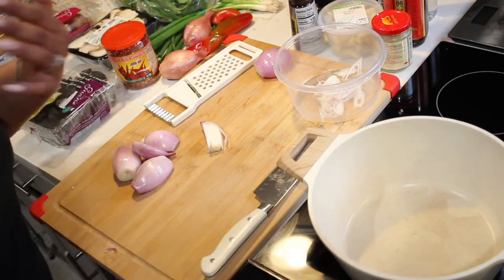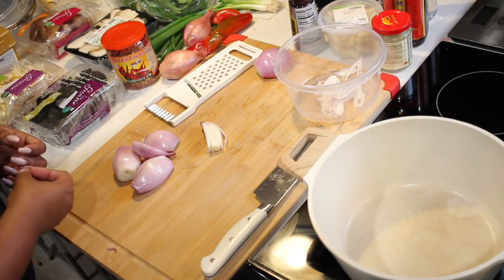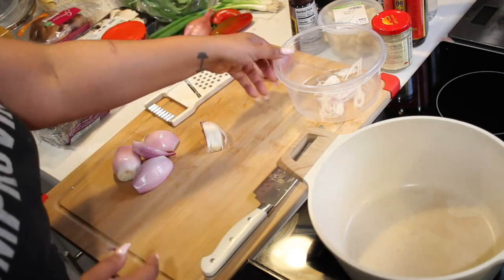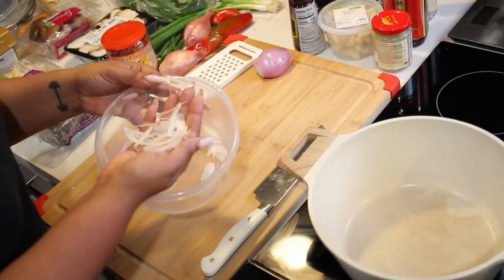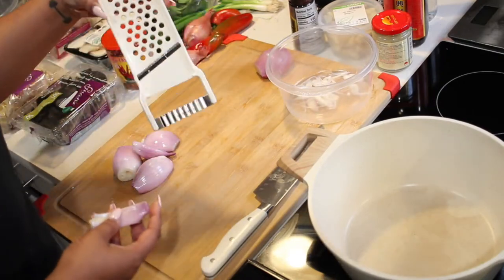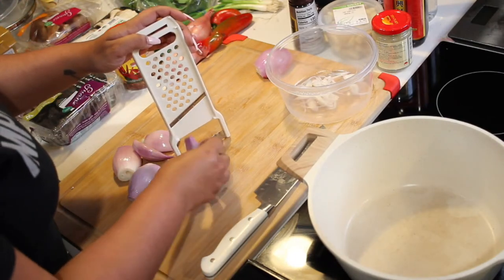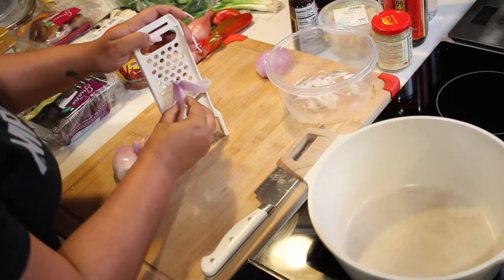As you can possibly tell, my voice is kind of lost from our fun deadlift party this weekend in Houston. So we're going to get started. I already started slicing up some shallots as you see here. I want to go ahead and continue doing that. I got this handy dandy slicer, so we're going to go ahead and continue slicing what we can safely.